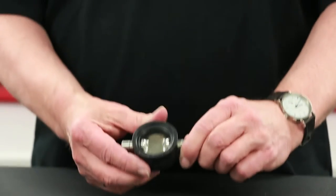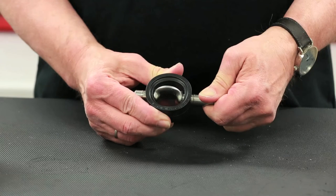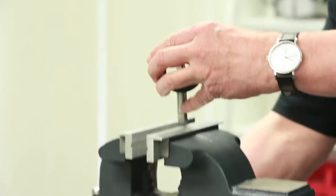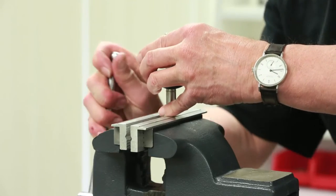To remove the seat, begin by turning the stem so that the disc is in the open position inside the seat, as shown. Firmly place the stem flats into a vise that is fitted with brass or aluminum jaws to ensure no damage to the stem's surface finish.